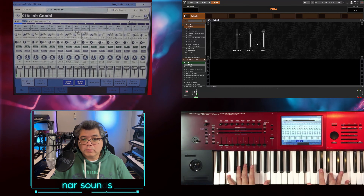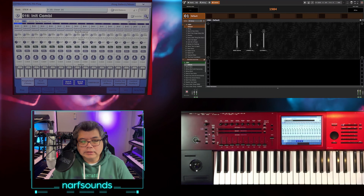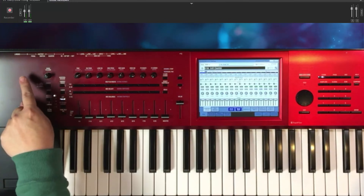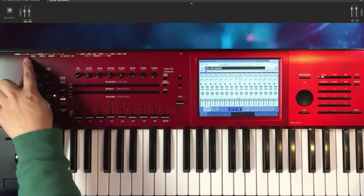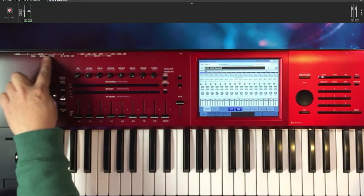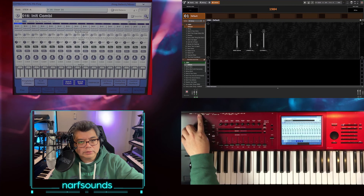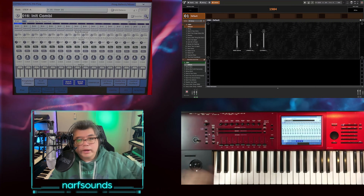I won't hear anything yet because I need to set up the USB inputs of the Kronos to output through either the left and right outputs or the auxiliary outputs. There are four auxiliary outputs. In this case, I want it to go out through auxiliary outputs 1 and 2, so I'll need my cables connected to outputs 1 and 2 going out to my mixer.